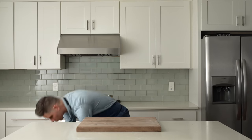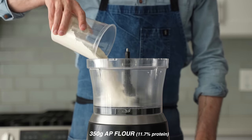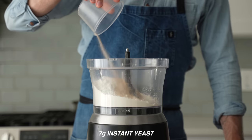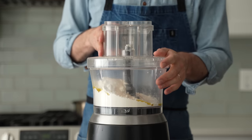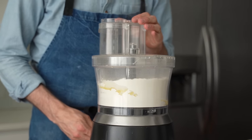Now I'll grab my favorite tool for making dough quickly — the food processor. Into the bowl goes 350 grams of strong all-purpose flour, 5 grams of salt, 8 grams of sugar, 7 grams of yeast — that's about double what I would normally use, but we only have an hour here — and 15 grams of olive oil. The lid goes on, and I'm going to spin this on high speed for about 20 to 30 seconds until everything is well combined.